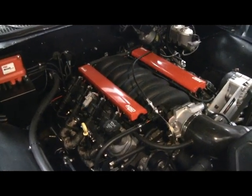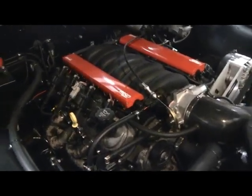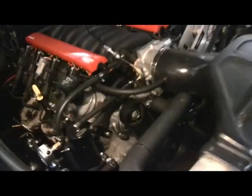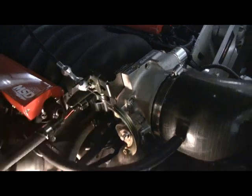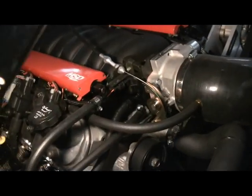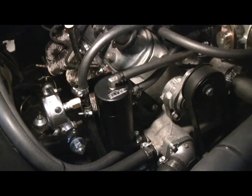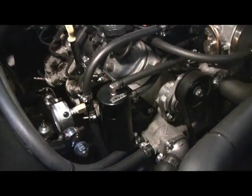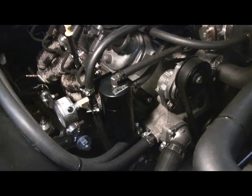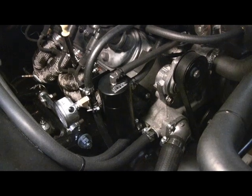Before putting the motor back in, I changed the valley pan to one that has the PCV attachment right on it, which you can see right there. That allowed me to run it to my catch can — an Elite Engineering catch can, which is a really nice unit for the PCV to catch oil. It's amazing how much oil actually gets into that can through the PCV system.